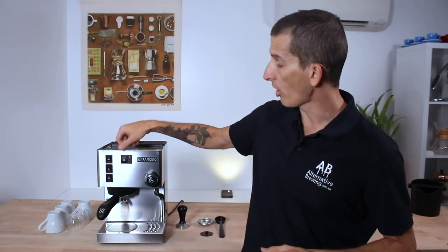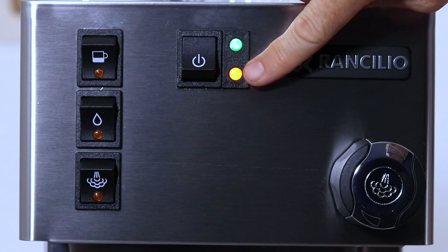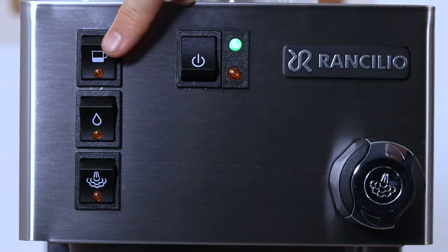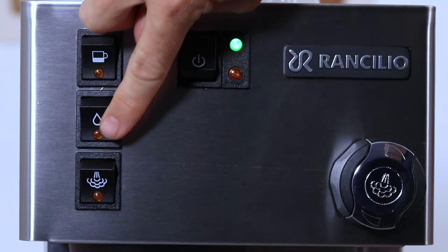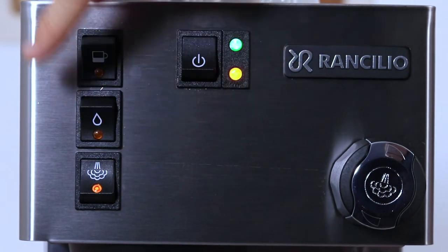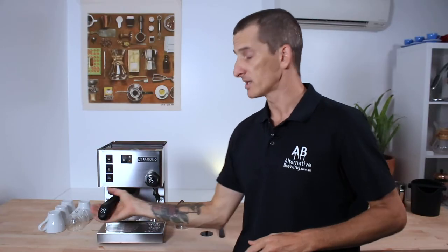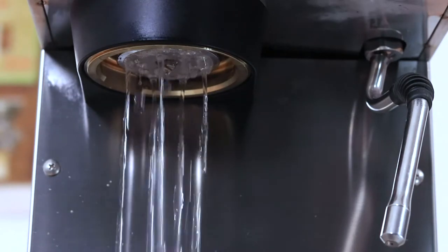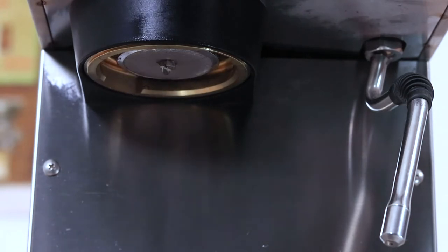Up front you have your on/off rocker switch, which has a green light indicating the machine is on, and underneath that is an orange light indicating when the boiler is actively heating up. On the left of that you have your coffee switch, and below that is your water switch. The hot water is dispensed from the steam tap using the steam nozzle. Below that is your steam switch. To round off the machine body there's a solid brass group head with a 3-way solenoid valve — I honestly wouldn't buy an espresso machine without one, as it's just way too much trouble to clean up without it.